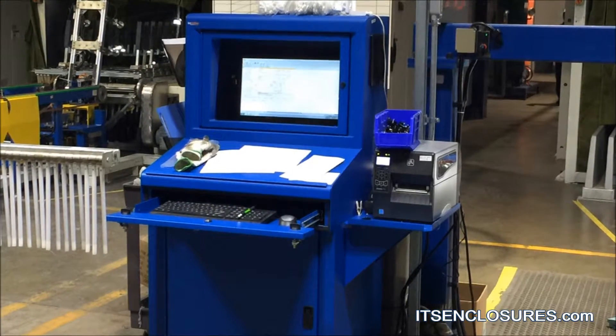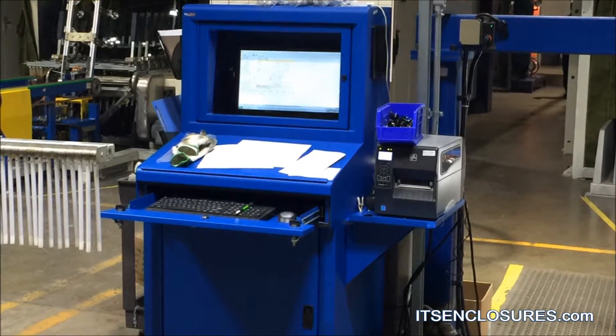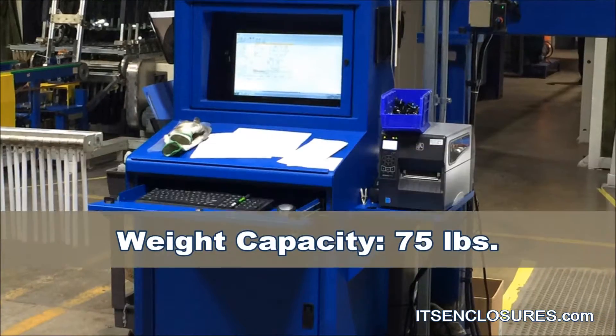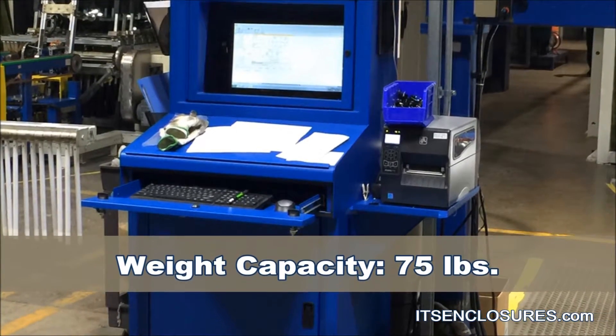External shelf: add a stationary fixed shelf to either side of the Titan for paperwork, an extra workspace, or a barcode printer. The weight capacity is 75 pounds.